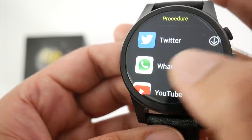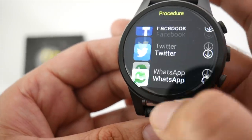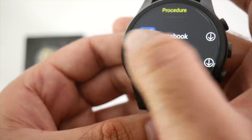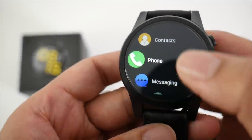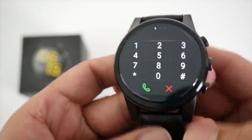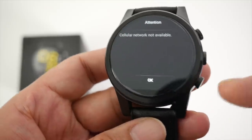Opening the app store gives you some popular apps you can immediately start downloading — full versions of YouTube, WhatsApp, Twitter, and Facebook. I just tested Bluetooth phone calls and this watch does not support phone calls via Bluetooth. You need to insert a SIM card to use the phone feature.